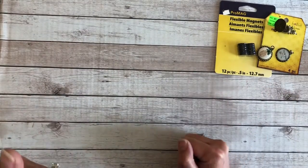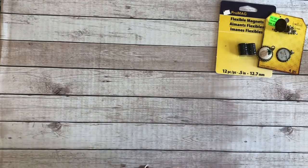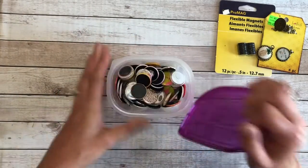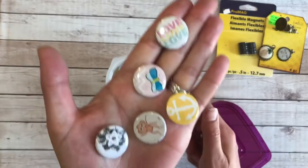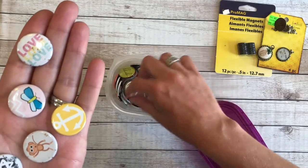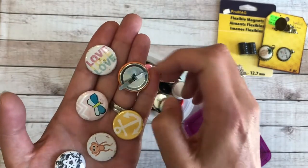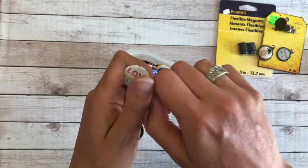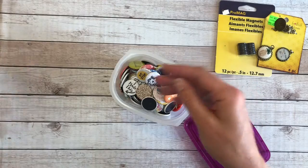That got me thinking — I'm an obsessive scrapbooker with a whole office downstairs filled with supplies. I went rummaging down there and found a little container filled with these little buttons that I use on my scrapbooking pages. Some of them have a brad clip on the back, but I've used thick pliers to maneuver the brad pieces out so it becomes a flat surface.